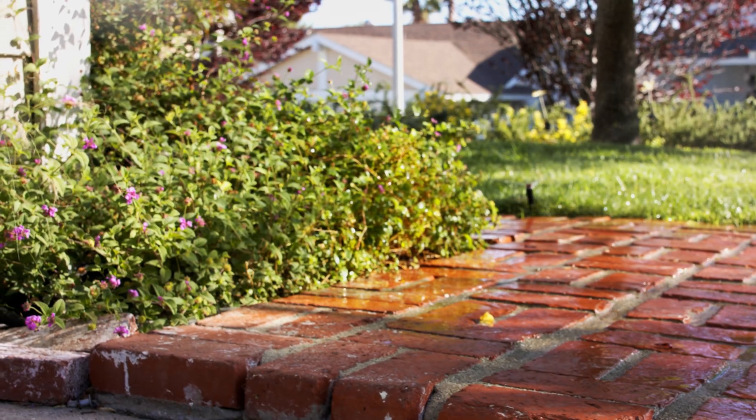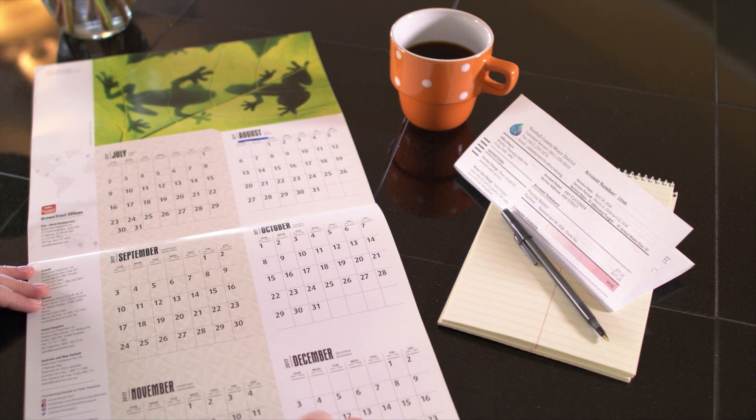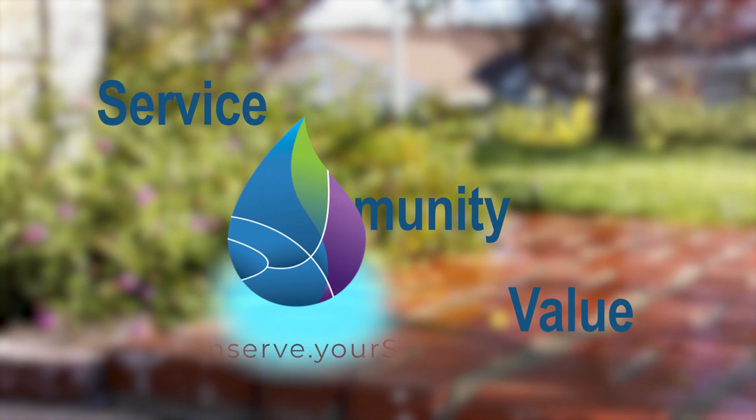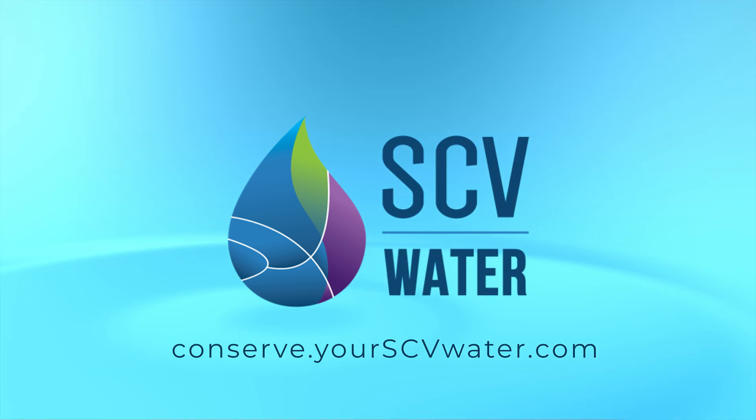You'll want to repeat this checkup a few times per year, such as once in April and again in August — you never know when something might have been bumped or broken. Here at SCV Water, we are committed to service, community, and value, and it is our pleasure to serve you. Visit conserve.yourscvwater.com to find more videos and resources.